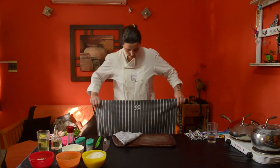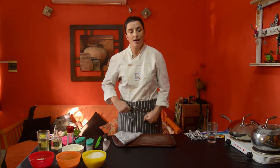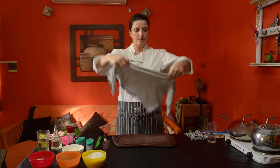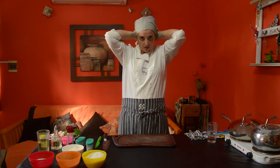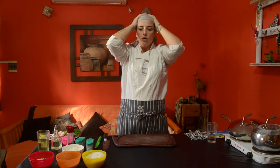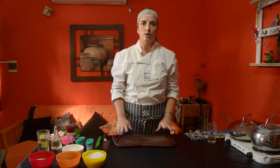Ponemos el delantal para no ensuciarnos. Ya nos lavamos bien las manos y nos desinfectamos. Nos cubrimos la cabeza también, que es importante. Si ustedes están en casa, manéjense como quieran, pero a mí me gusta, cuando tengo que cocinar para otros o hacer este tipo de programas, estar bien presentada. Vamos a hacer un risotto clásico.